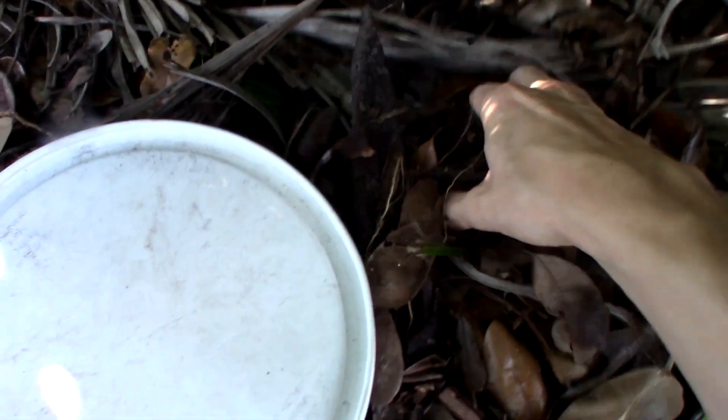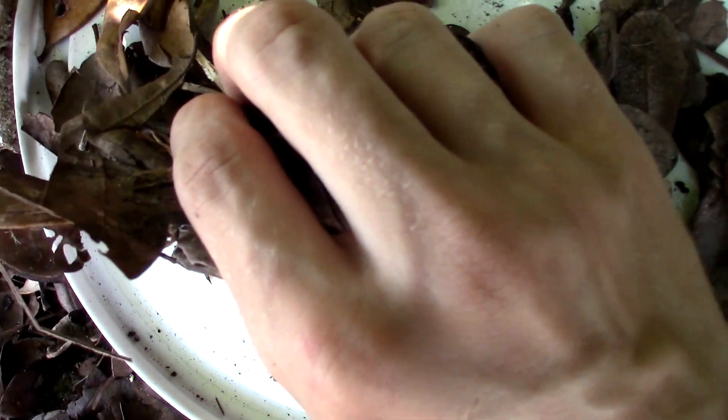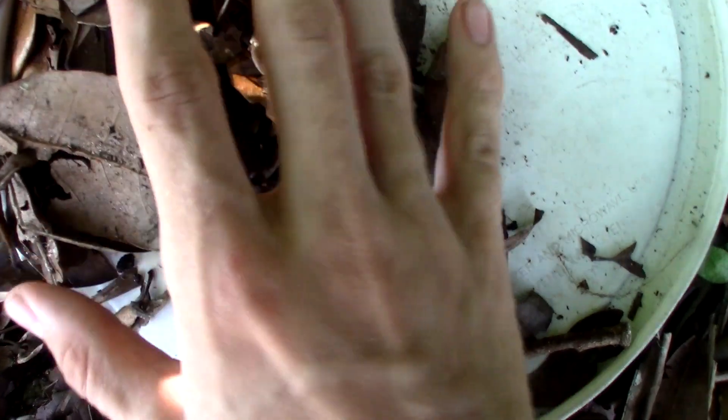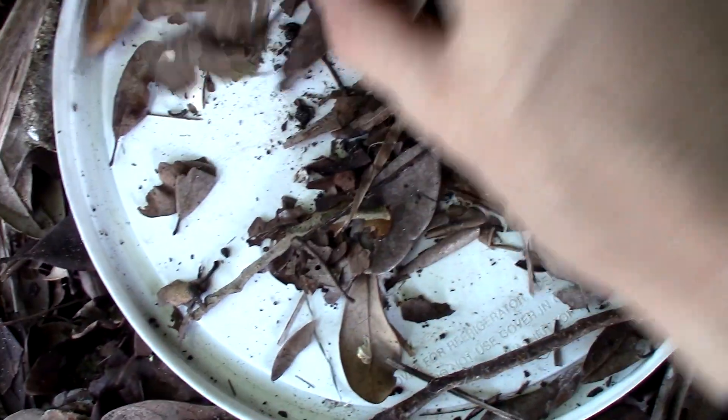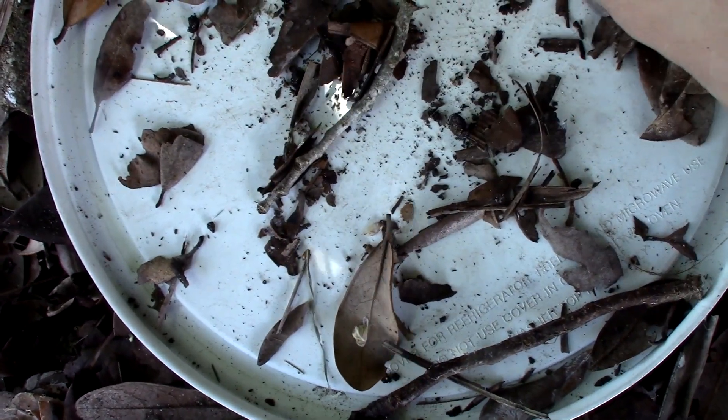I've got this white tray right here that I'm going to use as a contrasting background. What I have to do is take a handful of this leaf litter and spread it gently onto the tray, then sift through it. There's an isopod. The pseudo scorpions we're looking for are extremely slow-moving animals that can be very hard to find, which is why I need this contrasting surface — any little movements will stand out against it.